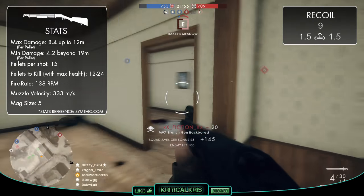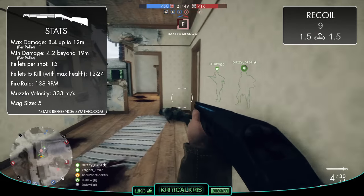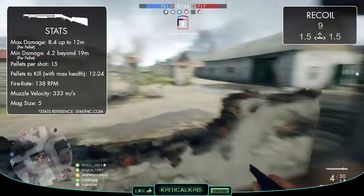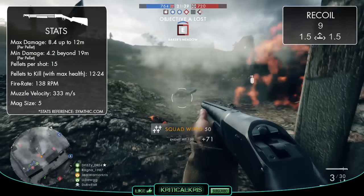The damage values are pretty much the same as the other shotguns, despite the 12G automatic having a 1 meter range advantage over the other two. Though with the trench gun firing 15 pellets, this is less than the model 10A, meaning you're going to deal a lower overall damage per shot. But you're also going to deal more damage than the 12G automatic, which only has 11 pellets.